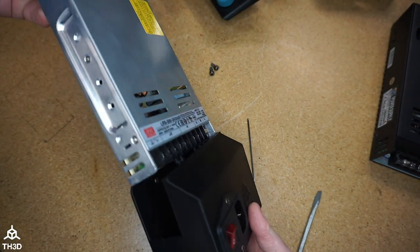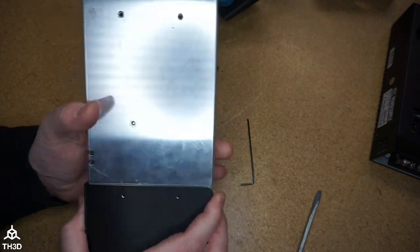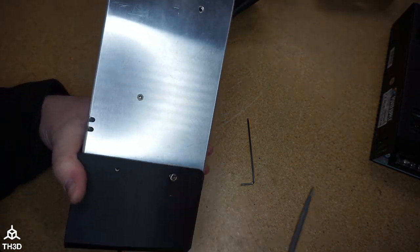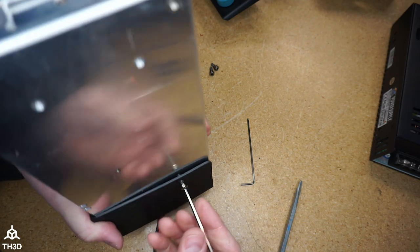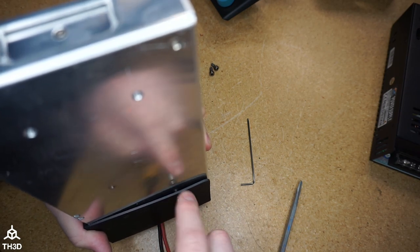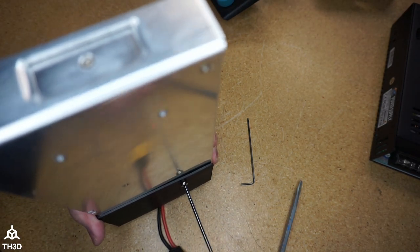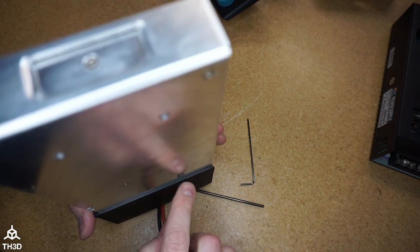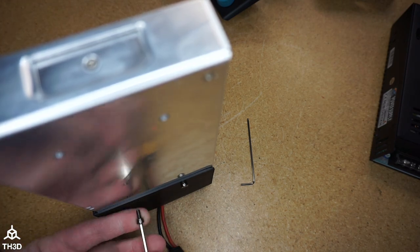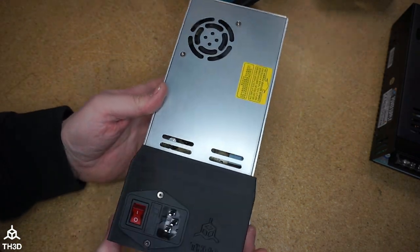Slide the power supply into the housing and make sure the two holes on the back line up, then put the two screws from the old assembly into the new one. If you see your housing flexing, make sure you're going into the threads of the metal — once it's biting, just keep screwing it in until it's flush. Install the second screw the same way. Now we have our new assembled power supply assembly.